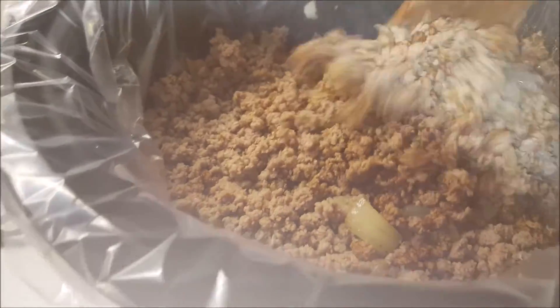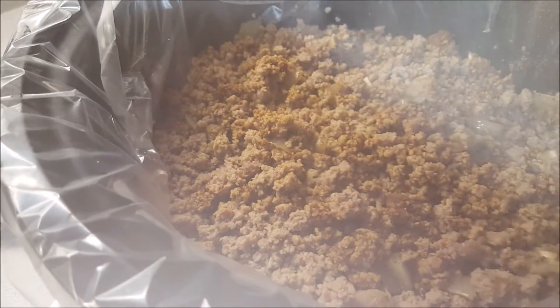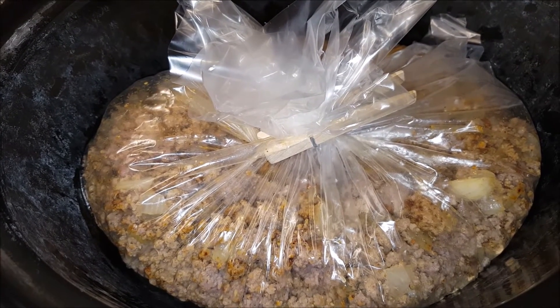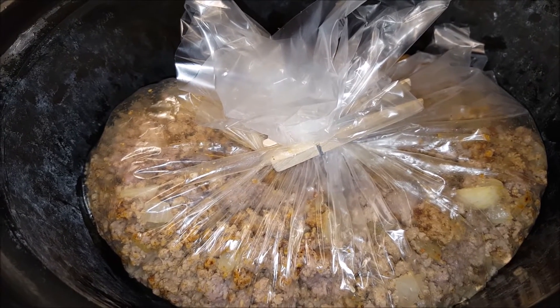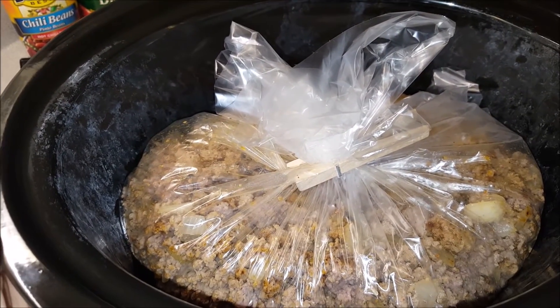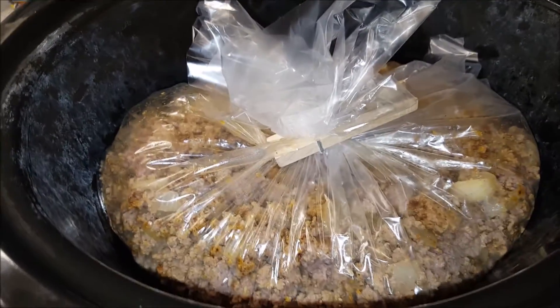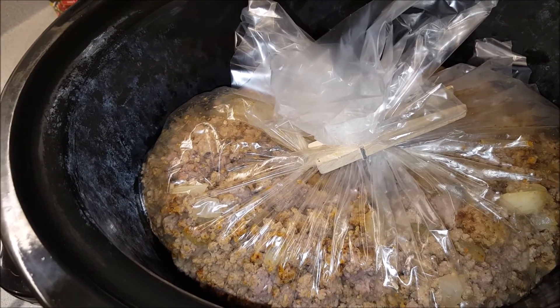I pour the seasoning on the turkey since that's the least seasoned. Once you get it all stirred together you can start adding the tomatoes and the beans. I'm actually cooking the meat, onion, garlic, sausage, and spices the night before, wrapping it up, and setting the crock pot insert in the refrigerator. In the morning I'll add the tomatoes and beans and cook it for probably an extra hour since it'll start off cold — it's easier than getting up in the morning and doing all the meat preparation.